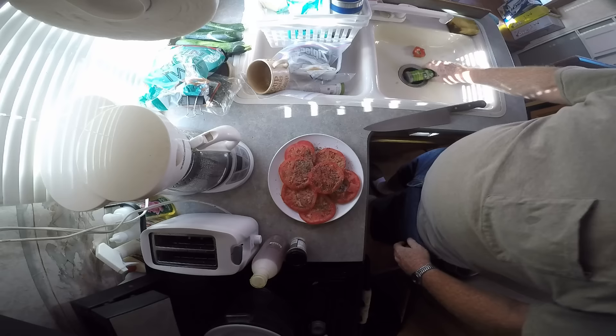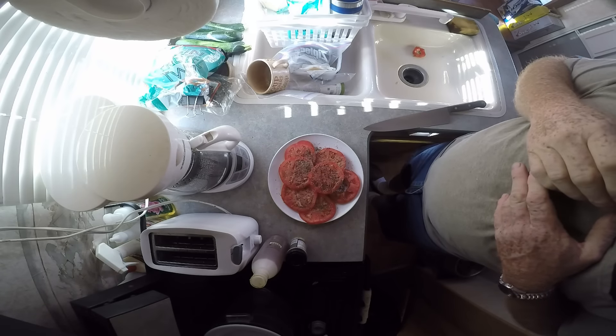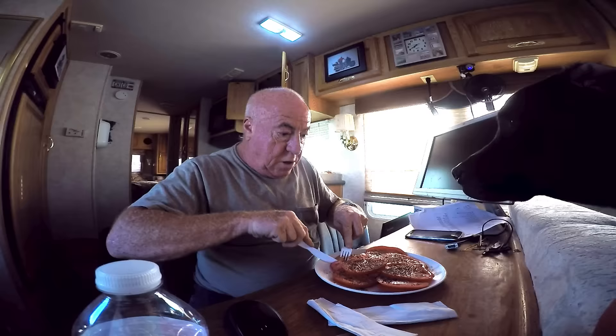We'll let that sit for five minutes to let all the flavors get in there, and then we're going to chow down. Got my tomatoes, cleared myself off a spot here with my little plastic knife and fork. Let it sit for a couple of minutes to let the flavors go in. No, get away — Rufus is checking it out. No, you don't like tomatoes!